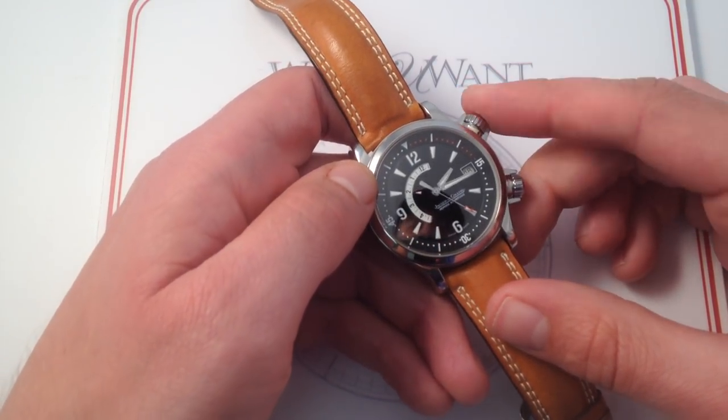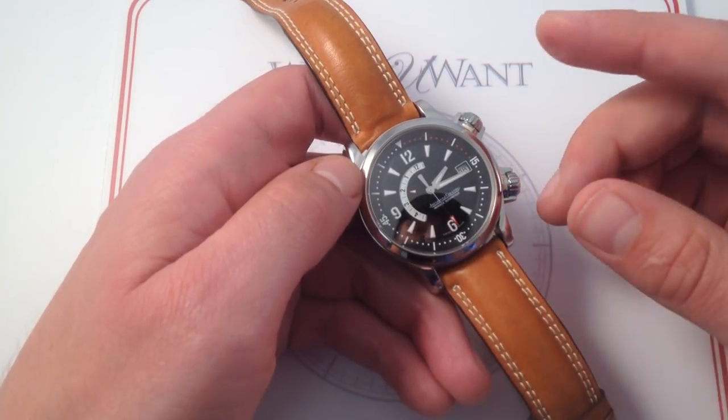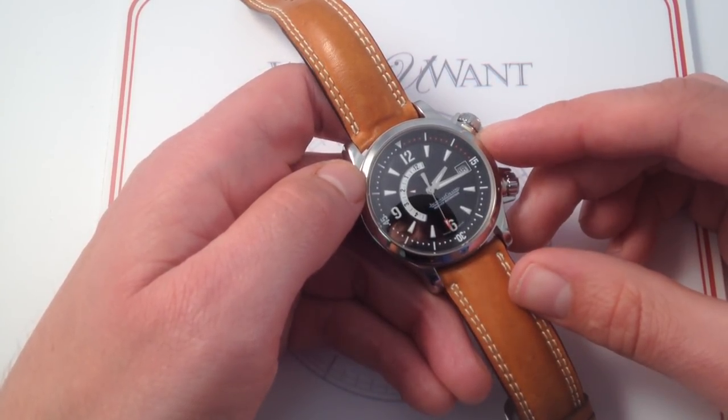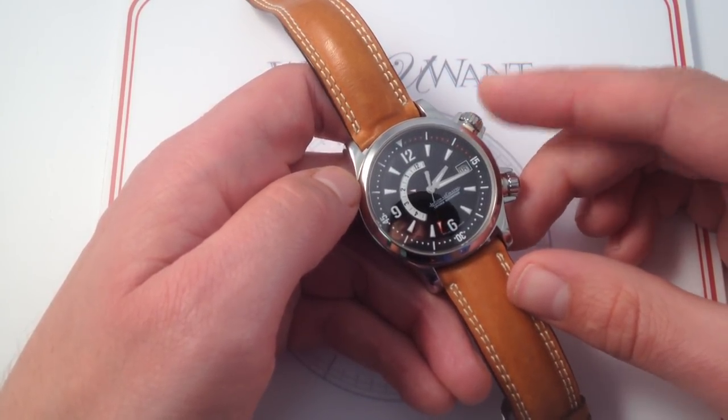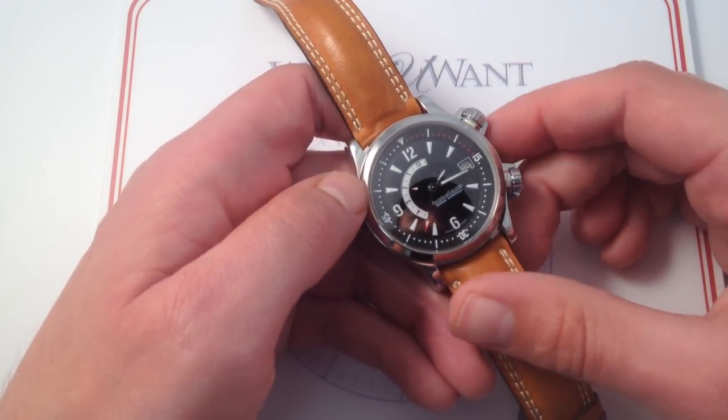Not 'what does it cost, is it real?' but 'wow, that's cool — who makes that, where did you get that?' This is the kind of watch that sparks conversation among enthusiasts and non-enthusiasts alike. It just elicits smiles. Like I said, it's the perfect timepiece for spring.